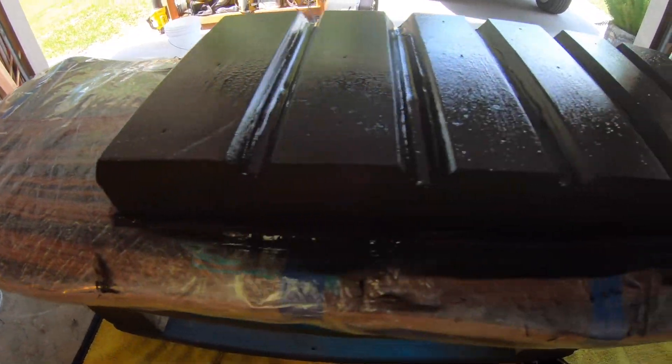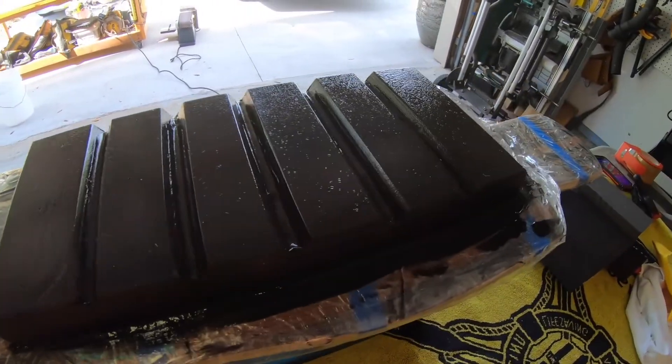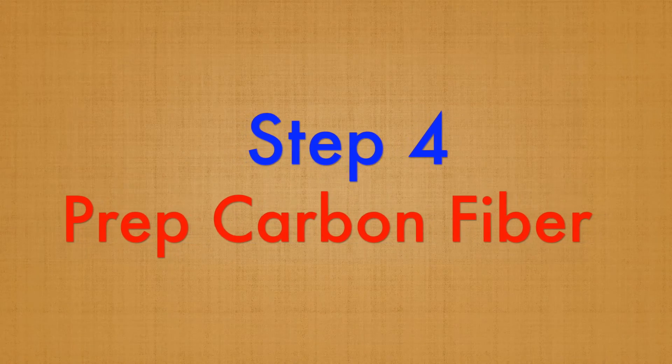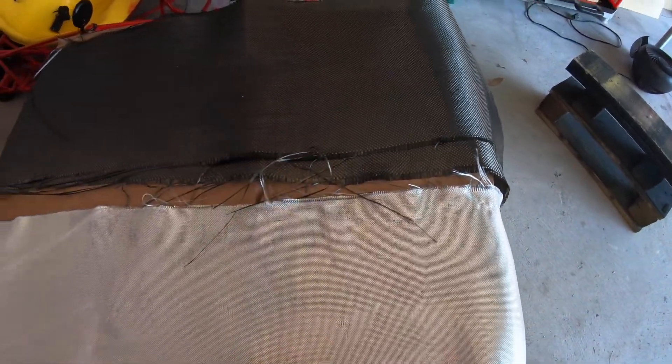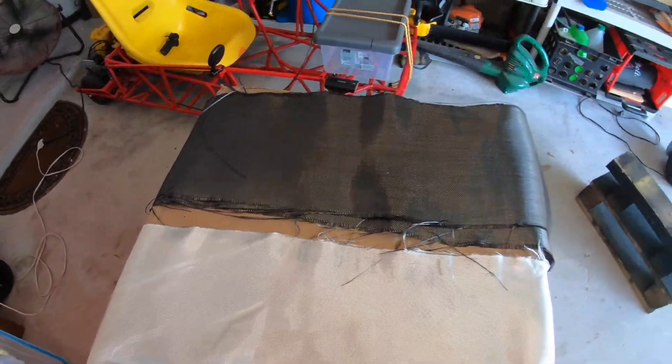I use silicone to glue the mold onto the deck of the skateboard, and the excess has got to go, so I'm going to prep it and cut all that off.